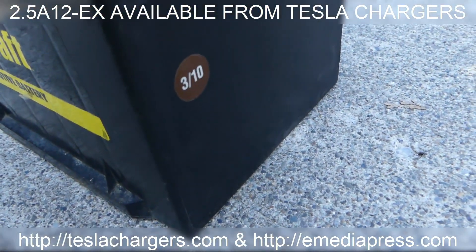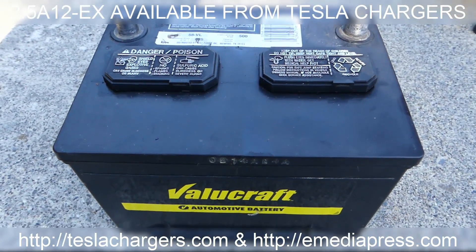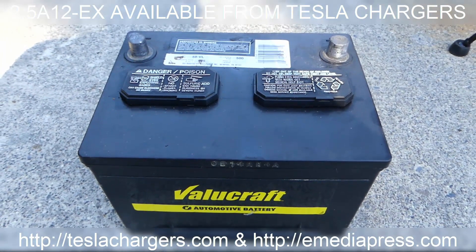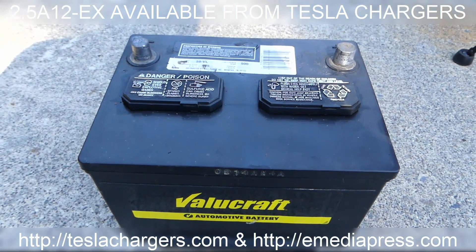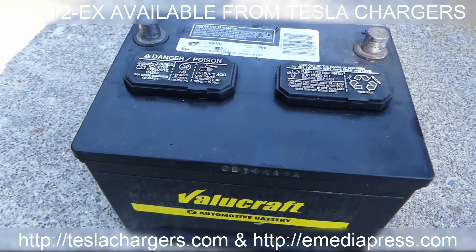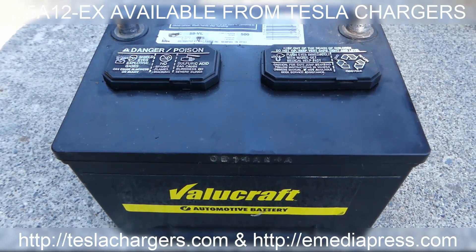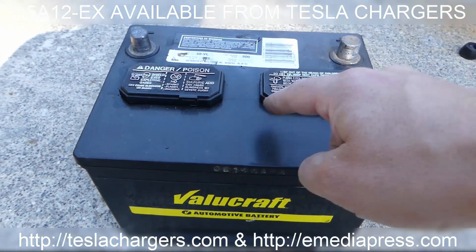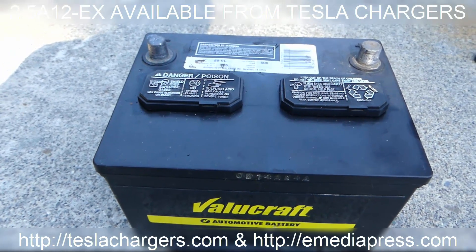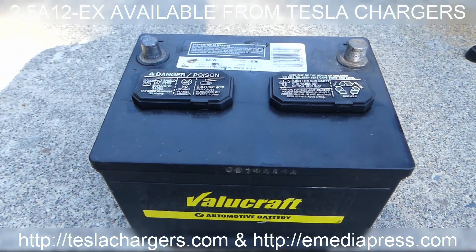Manufacturing date 3/10. Because this battery is already 6 years old, what I'm going to do is put it on the 2A12EX available at teslachargers.com. It's a 2.5 amp 12-volt high-speed cap discharge battery, and that's going to rejuvenate it and bring it back. I'll clean it up a little bit, make sure the electrolyte is topped up, and it'll probably take about 24 to 25 hours. Then we'll put it back in and it should start up like new.